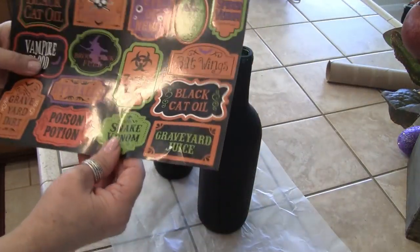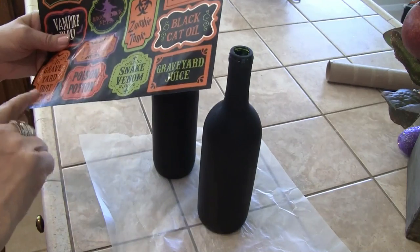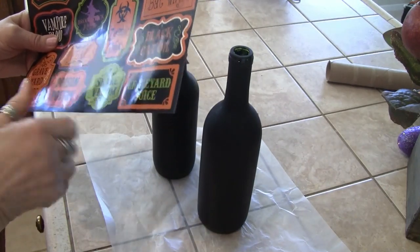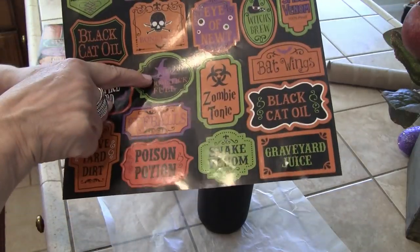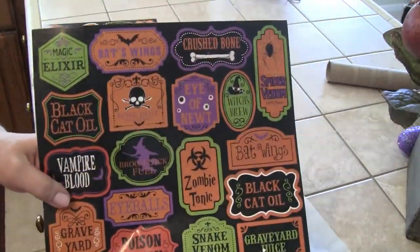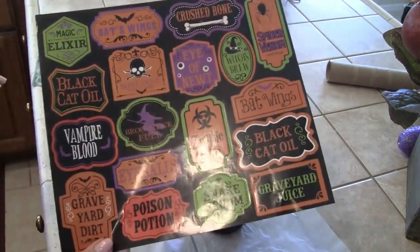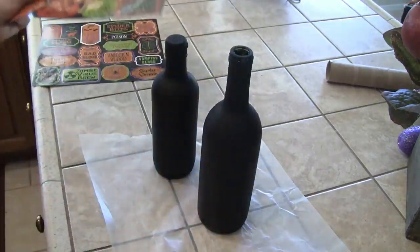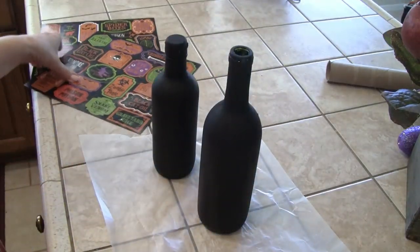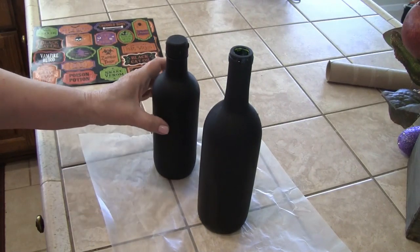What I'm going to use is this particular one for these two bottles. I'm going to use 'Witches Brew' and 'Broomstick Fuel,' because this is going to go on my bar cart that I'm dedicating to the Sanderson sisters from Hocus Pocus. These are already stickers so I don't even have to glue them on.